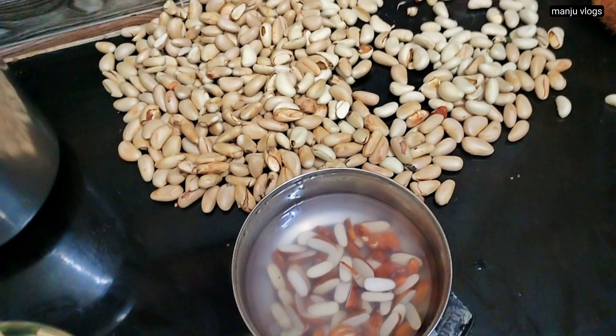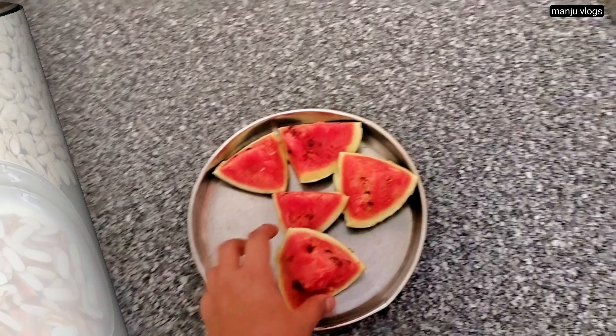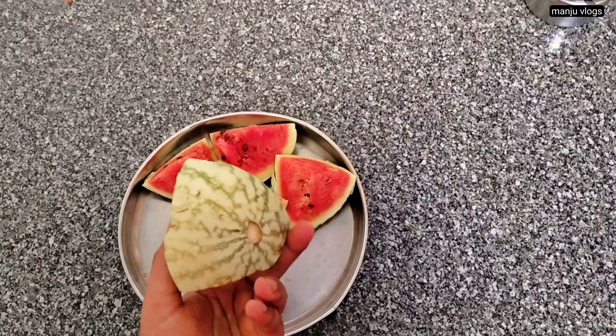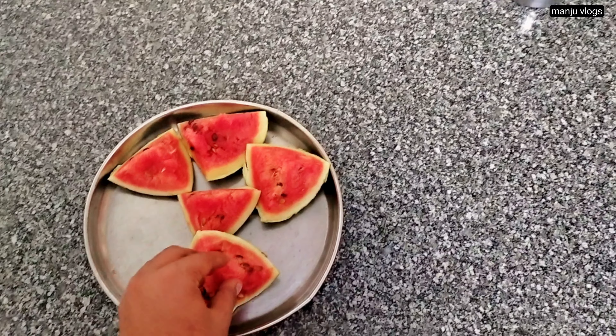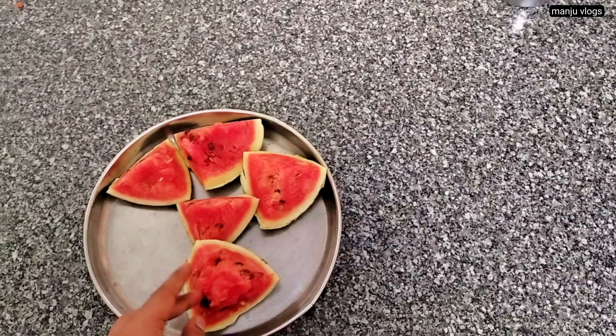For the morning breakfast I am having this urad dal dosa. This is a mixture of urad dal and rava, and this is for the sabzi. Here this is a mixed sabzi of many vegetables which includes potato, drumstick and other types of vegetables.